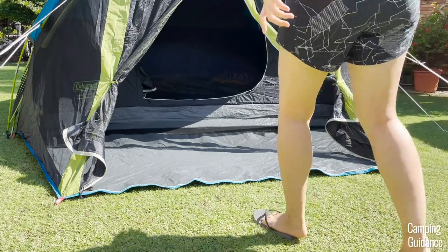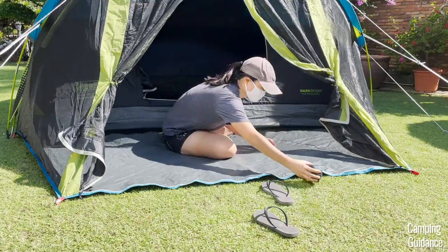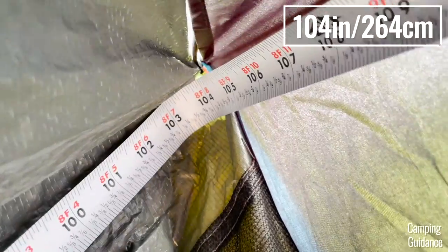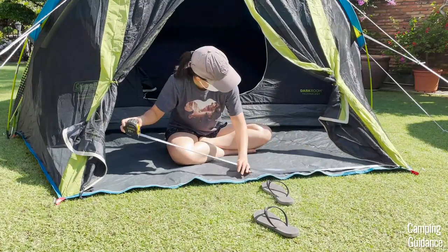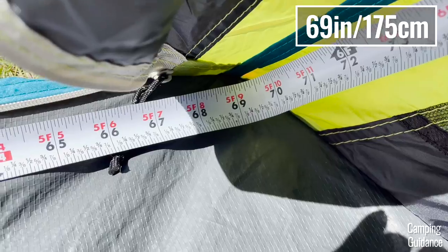This Carlsbad four-person dome tent comes with a screen room as well. This screen room has a width of about 3 feet and 10 inches, and the longest length is about 8 feet and 8 inches, which is the same as the dome tent. It tapers off a bit at the front though, so the shortest length is only about 5 feet and 9 inches.